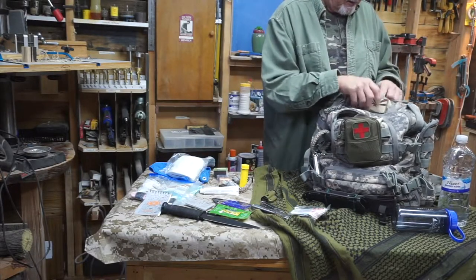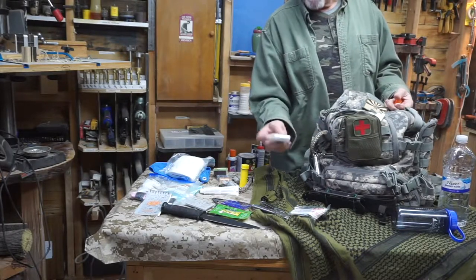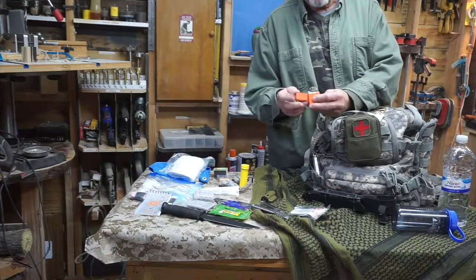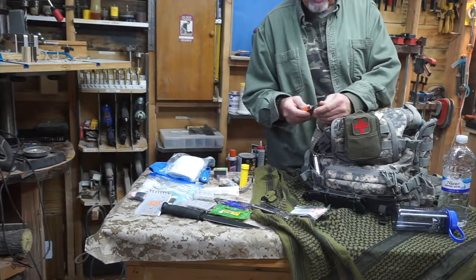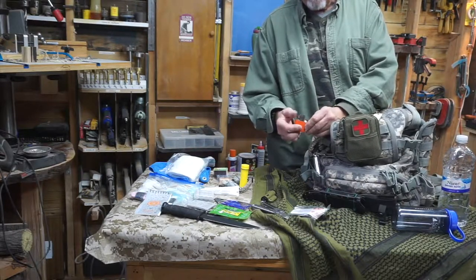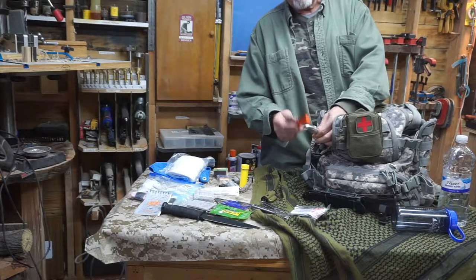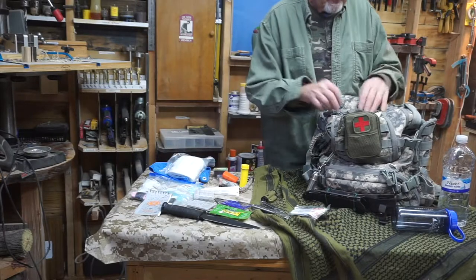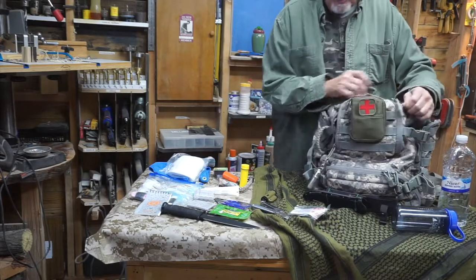Also up here: extra double-A batteries, a flashlight that takes rechargeables, and a Striker lighter — nice orange color in case you drop it. Of course, any lighter that takes lighter fluid will dry up over time, so I'll need to refill this. That's why I carry that lighter fluid cylinder on the outside — so I can top these off if needed. That covers that small upper pouch.